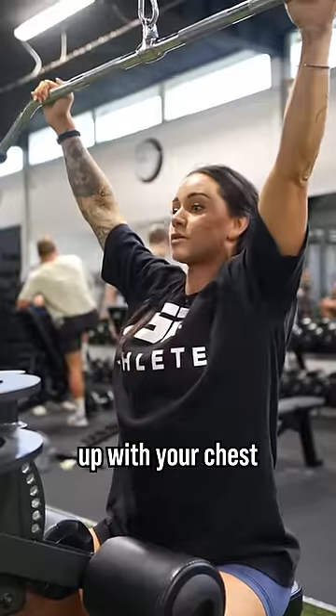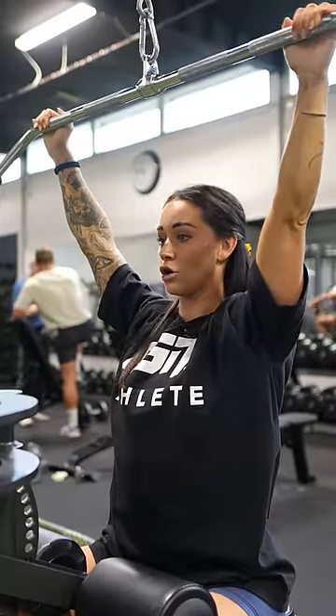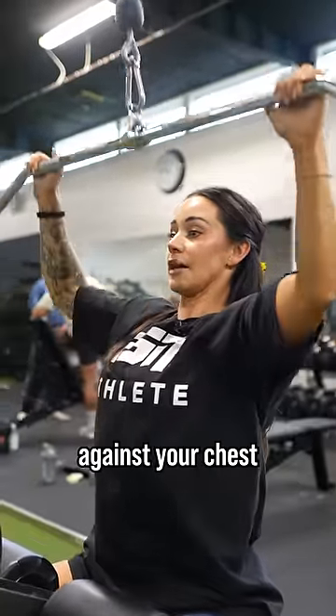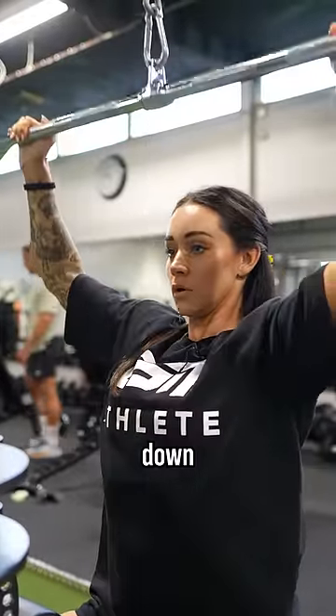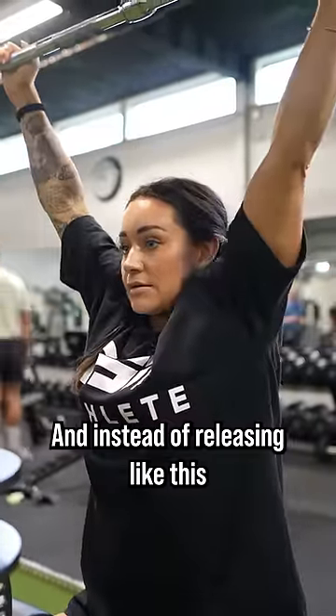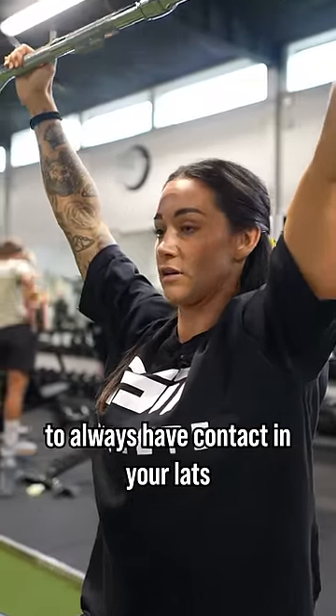Up with your chest. Lower your shoulders. Almost like contract your lats here and then pull down against your chest. And instead of releasing all the way, stop here to always have contact in your lats.